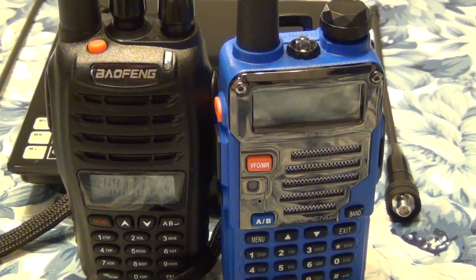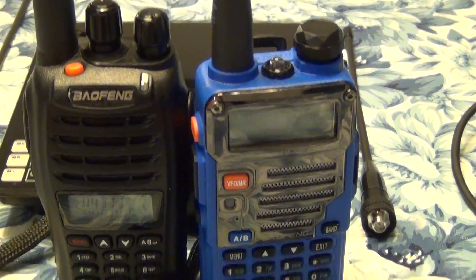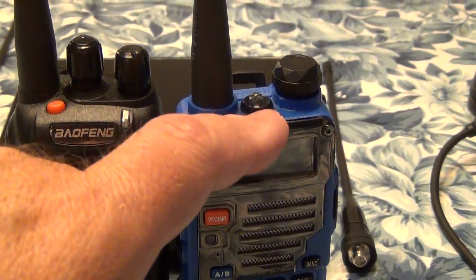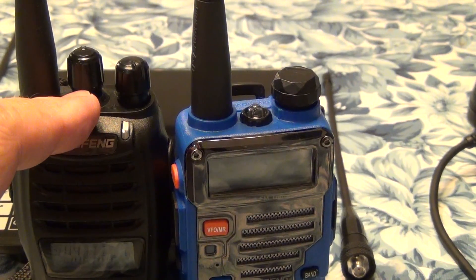First of all, antenna. Both come with exactly the same default antenna. Features: LED light on this one, and a knob for channel change on this one.